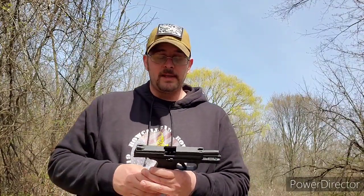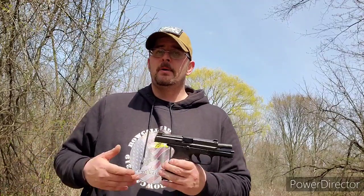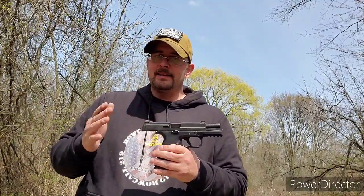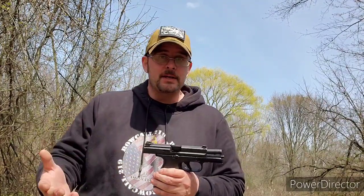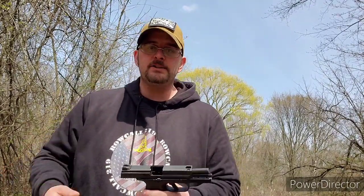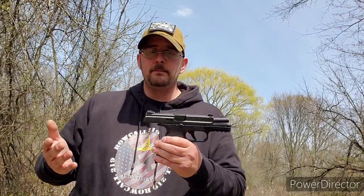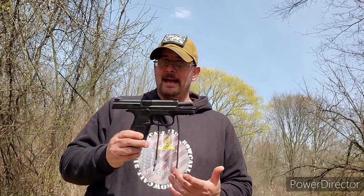FN makes a great gun. The FN 503 just came out — it's their compact version, a single stack gun, and it looks promising. If you want to carry something a little smaller, or if you don't want to carry anything in the Glock 19 range, that might be a gun to look at. If you can get to a range that lets you rent guns and has the 503, give it a shot.